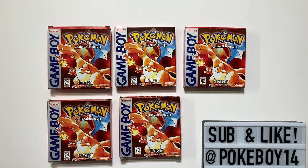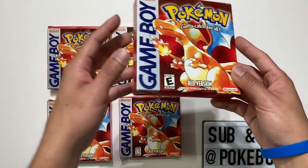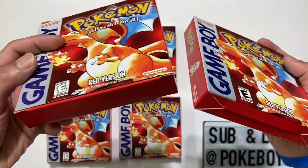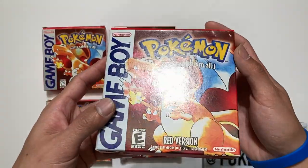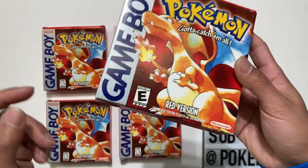Here we go — I have five different versions of Pokemon Red. I know there are only three original variants released, but I've noticed two different ones for the white E: a clear E and a black E. Starting with the black E — this should always come with the Y-fold box. There are two types of boxes: a double-ended and a Y-fold. The black E only comes with Y-folds. In my Pokemon collecting journey I haven't seen any official black E with a double-ended box.